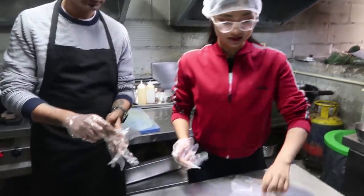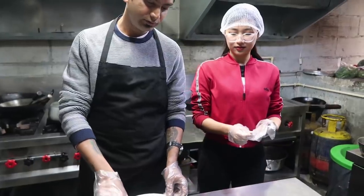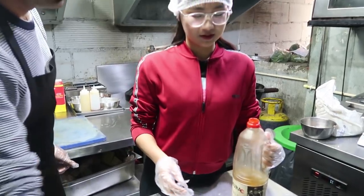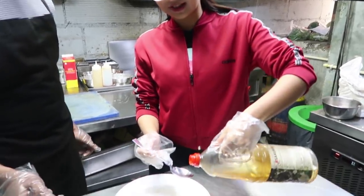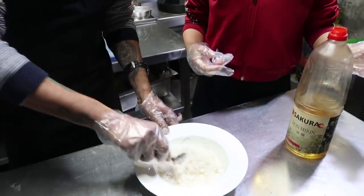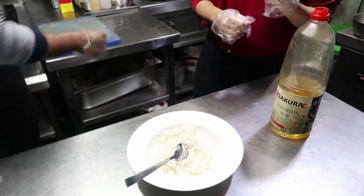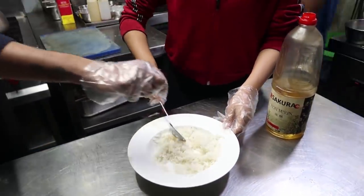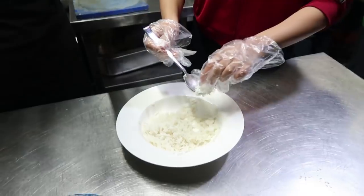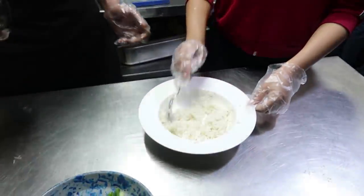This is the sushi rice we have. We'll put a little bit of corn, one tablespoon. Some sugar, and salt — then you'll have to taste. A bit of salt, sugar powder, and a little bit of rice vinegar. This is rice vinegar.